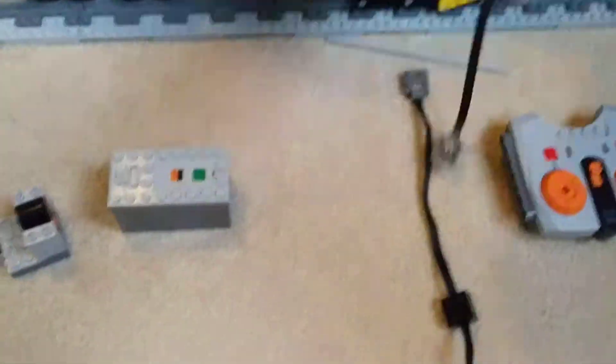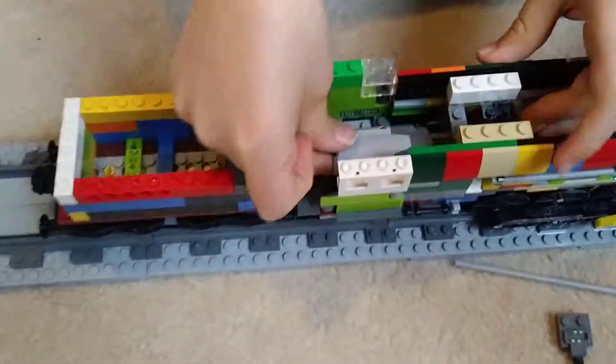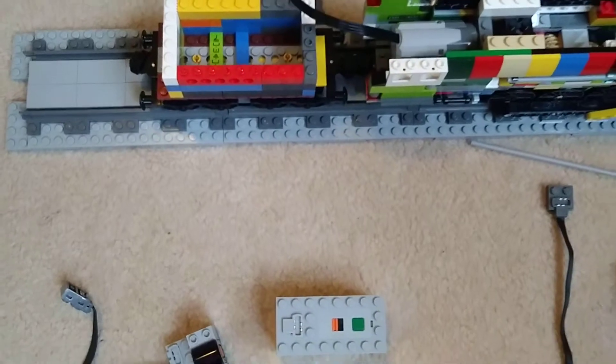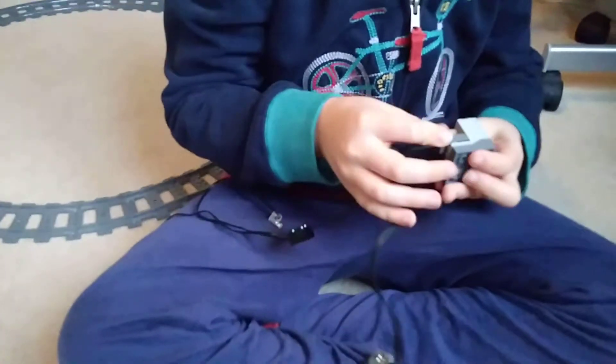Then get your motor and place it in the back of the locomotive. Then get the receiver and the lights and plug the lights in.